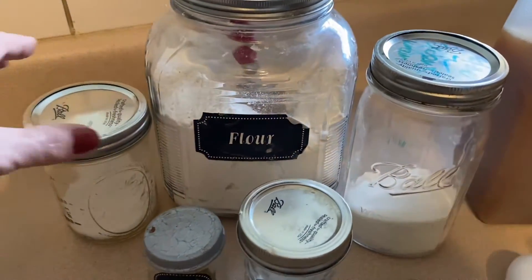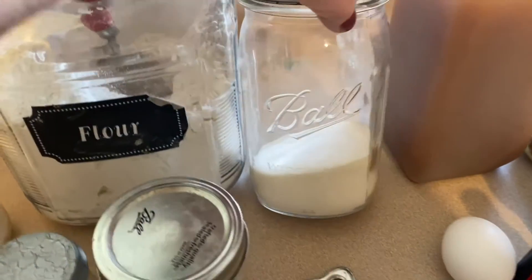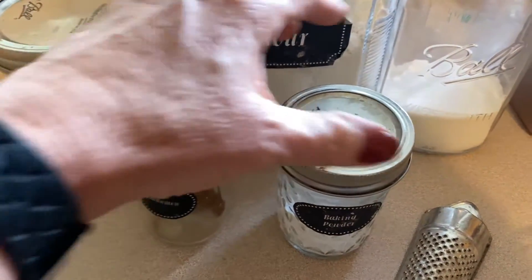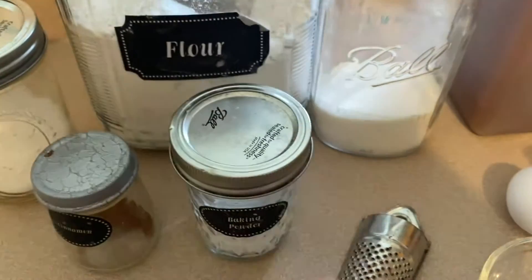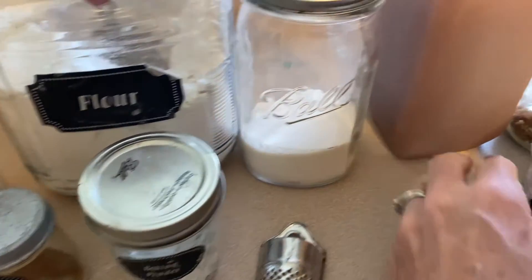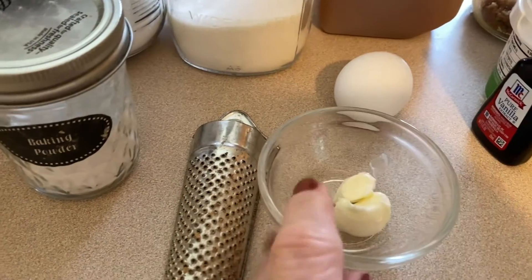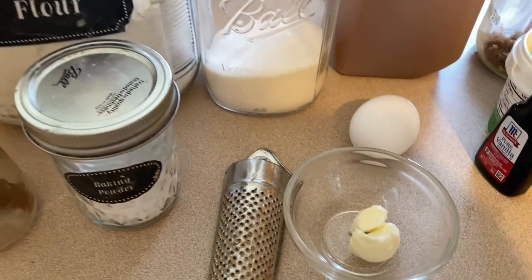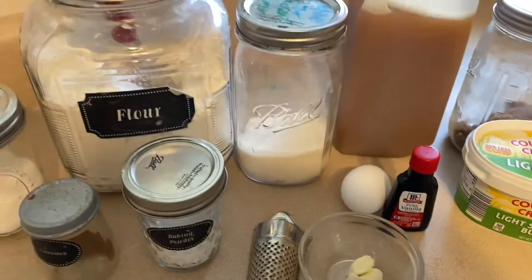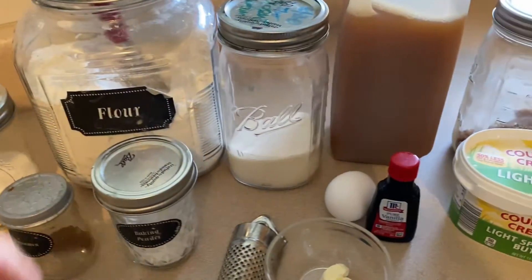Here's what we need for our doughnuts: salt, flour, sweetener of choice — I'm using Lakanto monk fruit — cinnamon, baking powder, nutmeg, an egg, apple cider of course, and one and a half teaspoons of melted light butter and vanilla. Those are for the actual doughnuts themselves.